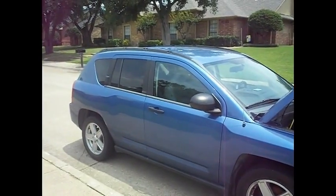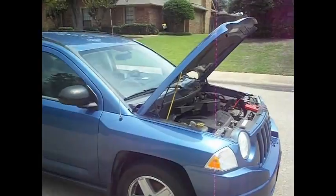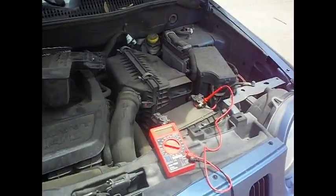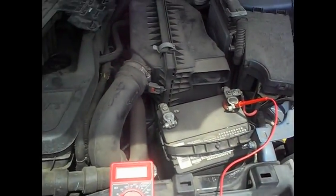Hello, this is Jerry. Today I was going to go to a place and I found out that my battery was drained. Let's take a look at it.